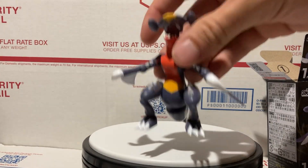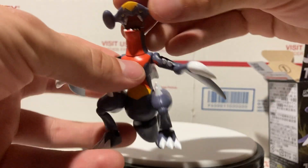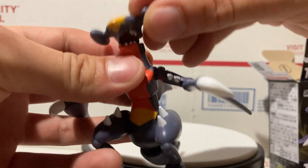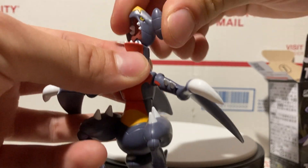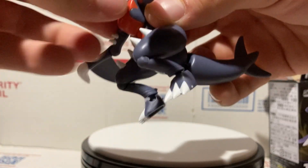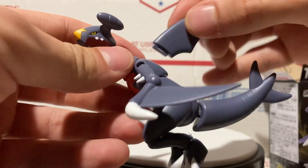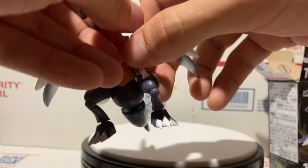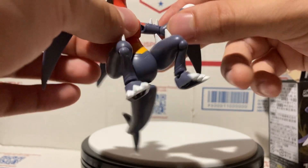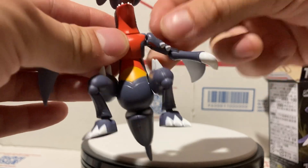Anyway, on to Garchomp — he's a pretty cool figure. Starting with the head, there's a joint at the bottom of his mouth so he can go up and down, and because of the joint he can twist as well. The neck can also twist. The chin doesn't move, so that's what I mean when things kind of come apart if you move them too much.